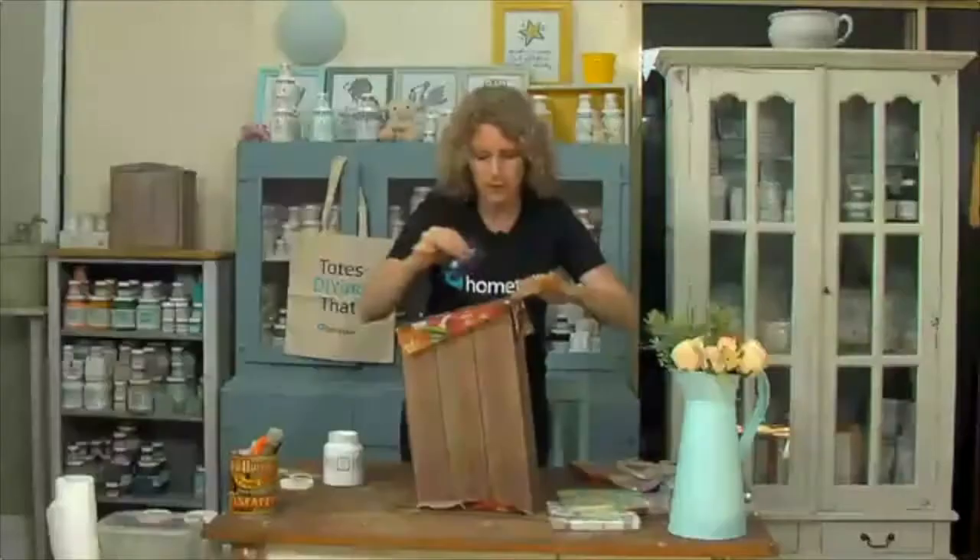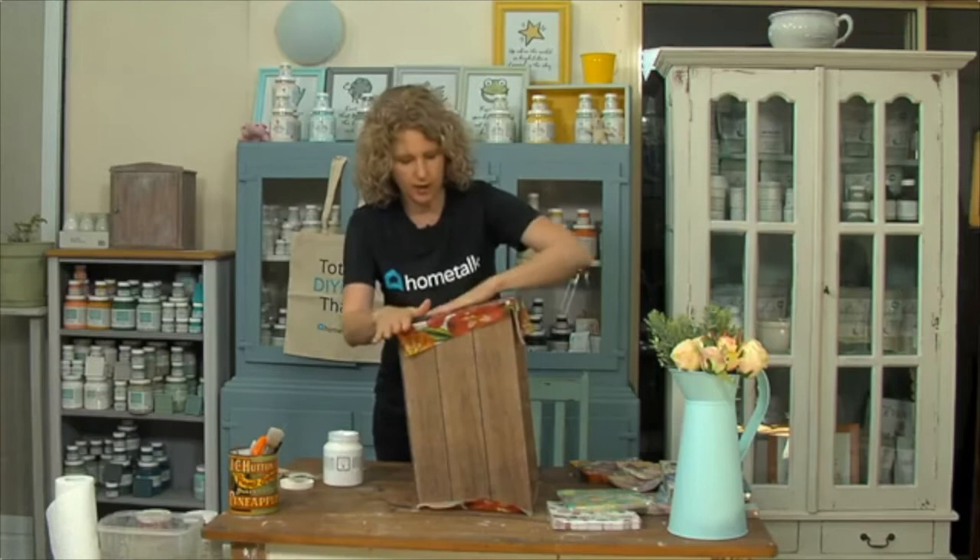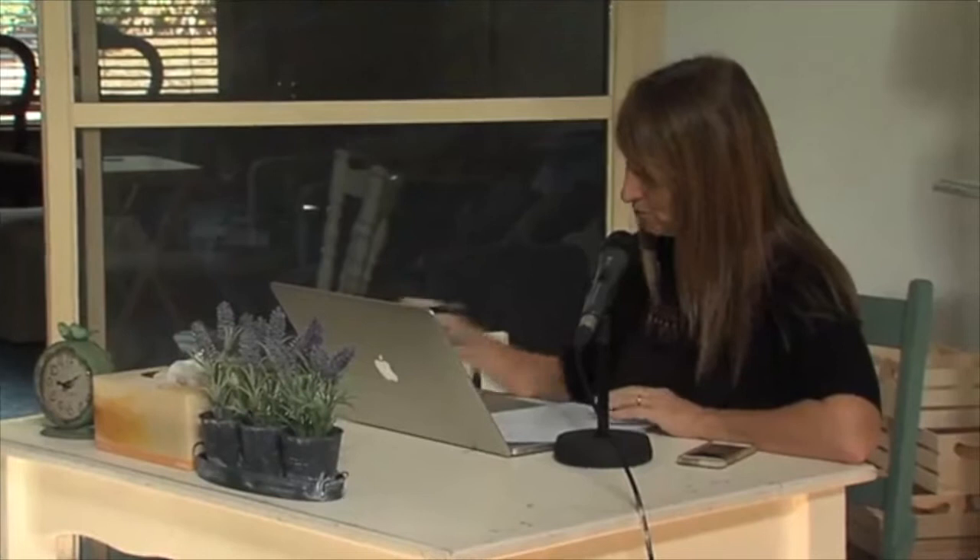Someone said they'd put a photo of their grandkids on it and have it for their toys for when they come over to visit. Quite a few people saying they'd put paw prints on it for dog toys. Someone else said they'd have a wedding date with the bride and groom's name on it for little knick-knacks for the wedding day. You could make it like a wishing well kind of idea as well for a wedding - beautiful ideas!